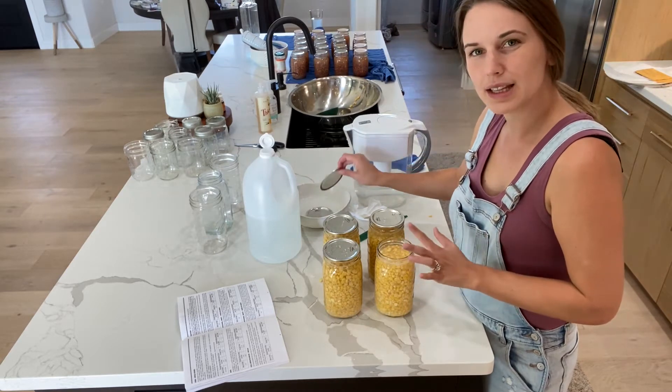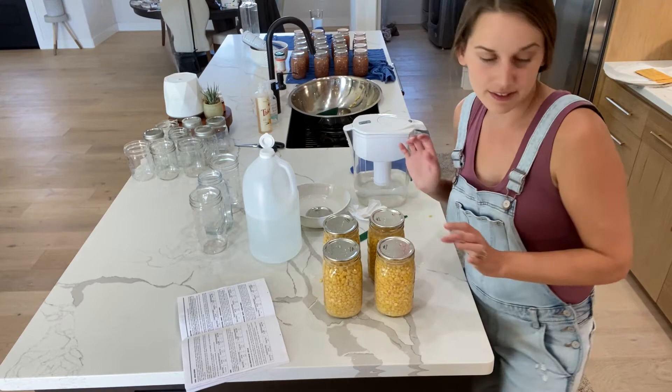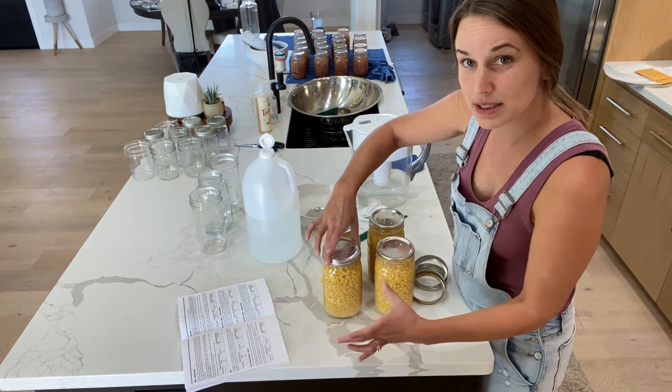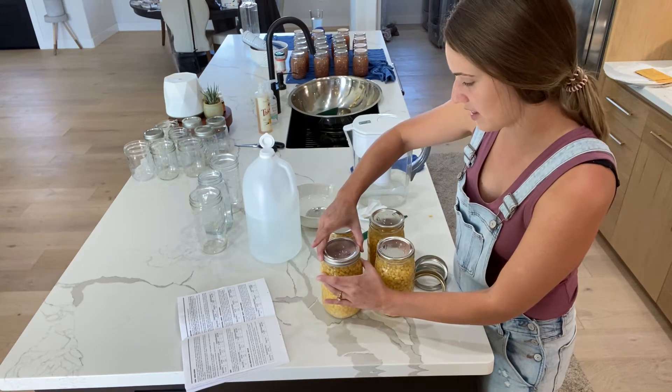I try to use the bigger jar sizes too, just to save on lids when I can. Then apply your bands and do them fingertip tight — when the jar stops spinning, just go a tiny bit tighter than that.